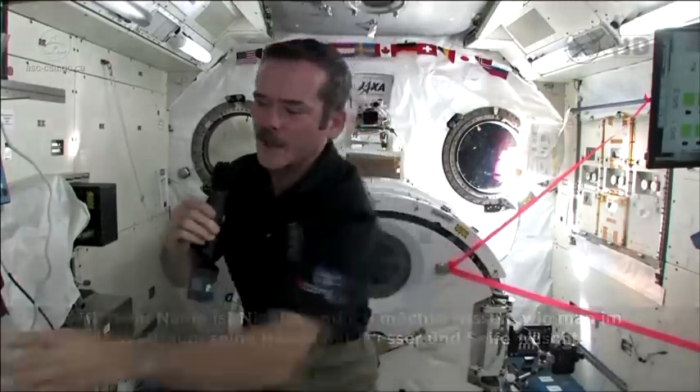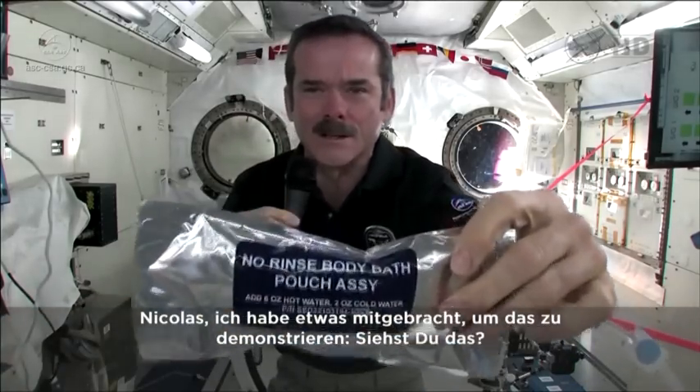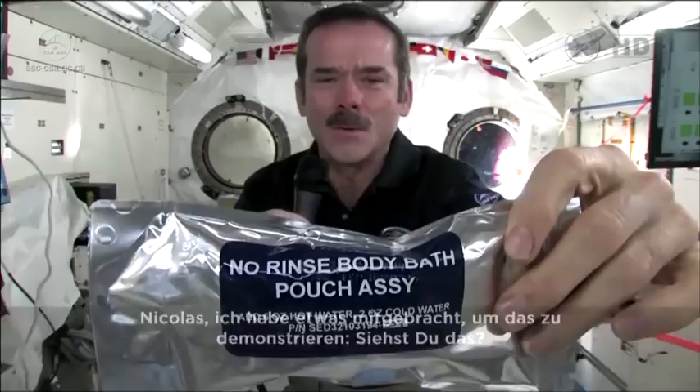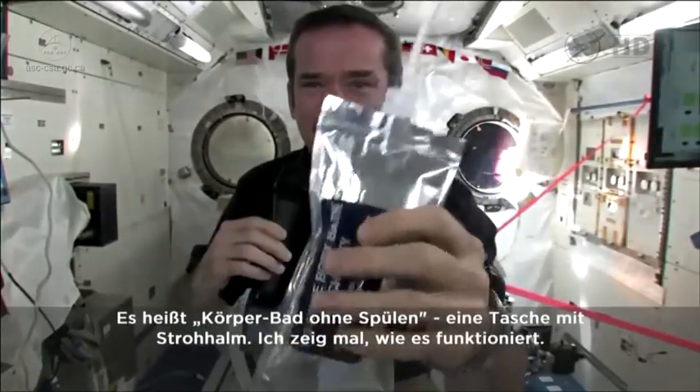How do we wash our hands? Nicholas, I brought something to answer your question. Look closely at the camera — you can see this. It is no-rinse body bath, and it's a bag with a straw.